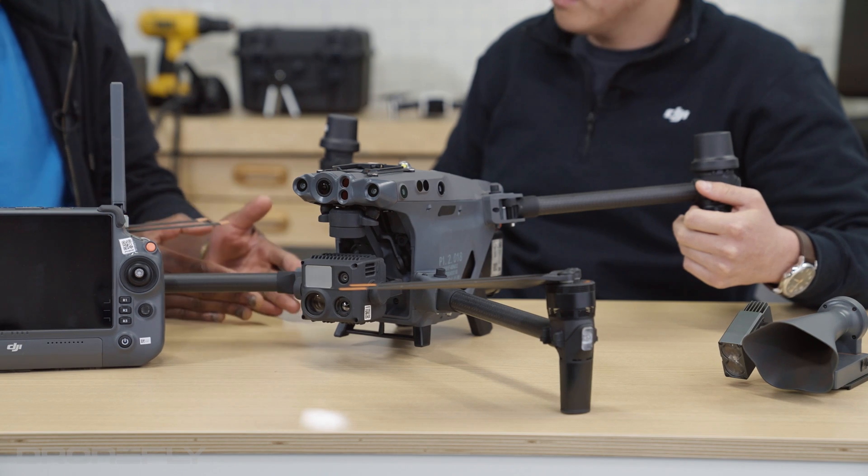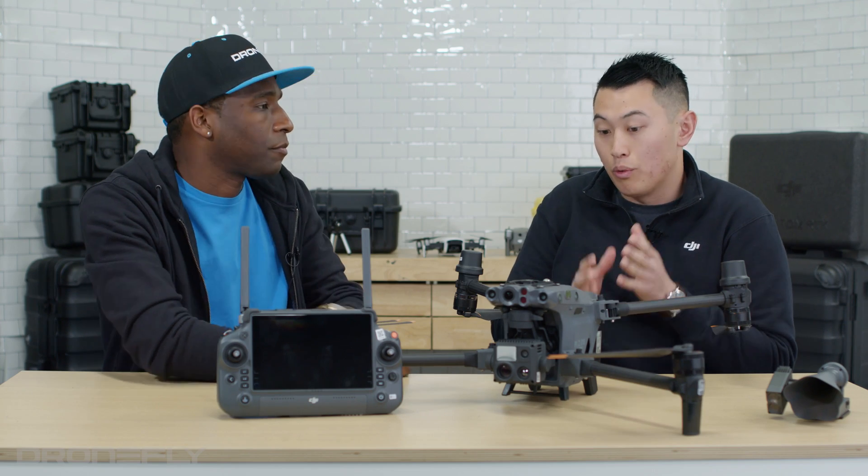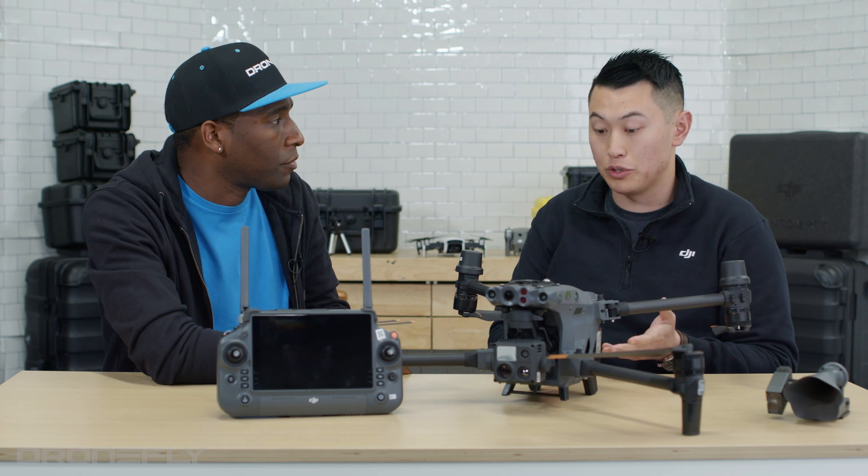Where does the new M30 fit in the DJI Enterprise lineup? It fits right between the Mavic 2 Enterprise Advance and the M300. You get the capability of the M300 — the laser rangefinder, thermal, wide, zoom — and now you have the portability of an M2EA.